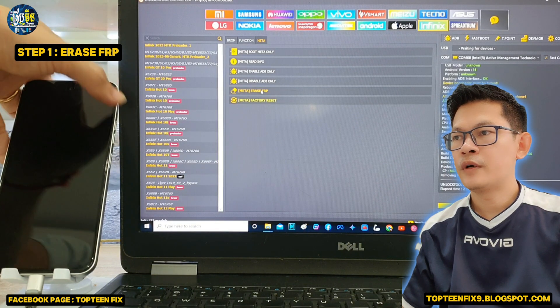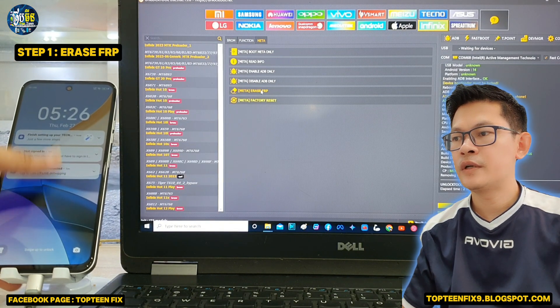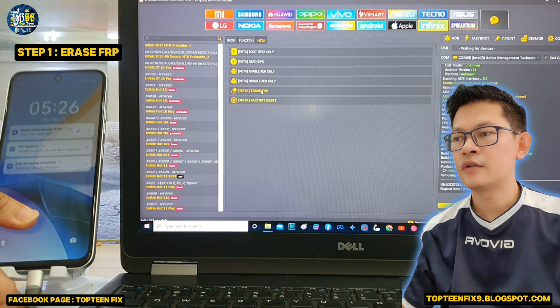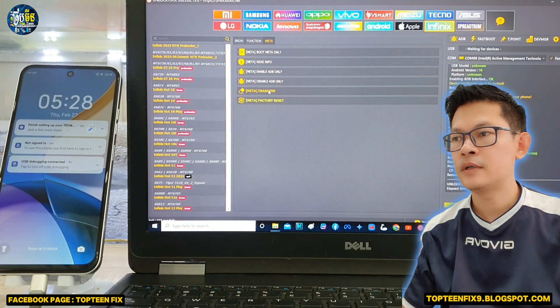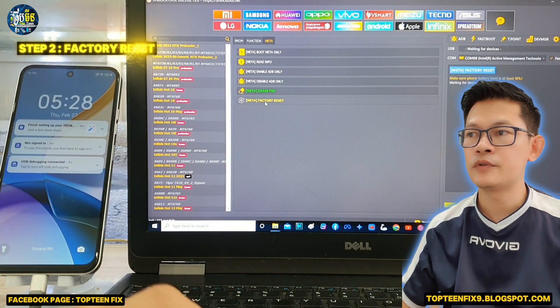We have done step one, but we have one problem: we cannot unlock the phone by sliding up to unlock after locking the phone. So let's go to step two.